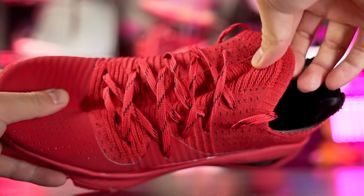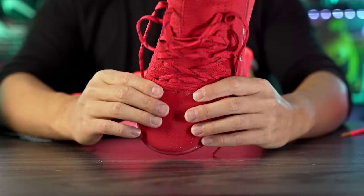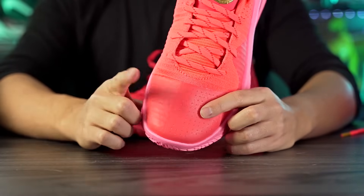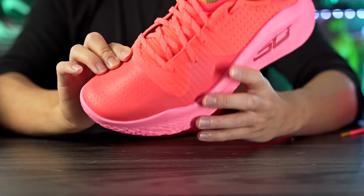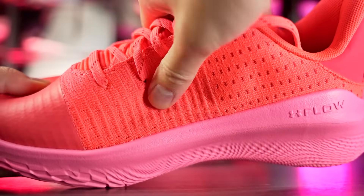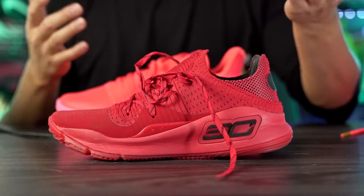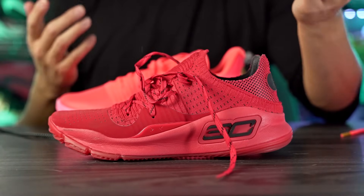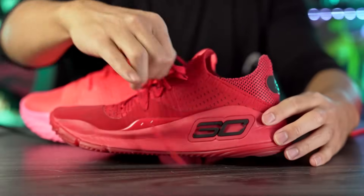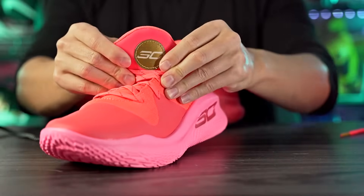The regular Curry 4's upper is super stretchy — it stretches over your foot and feels really comfortable, very minimal, with fuse overlays. The toe box material is thin but supportive. Here in the 4 Low Floatrol it feels a little bit thicker, and we have a nice knit material for $130. It's not super stretchy though — there are underlying materials that stiffen it up so you don't get that sock-like feeling from the regular 4 Low, which kind of sucks.